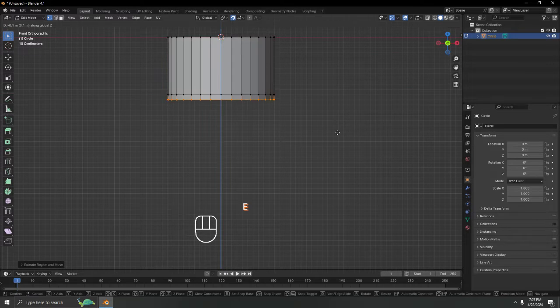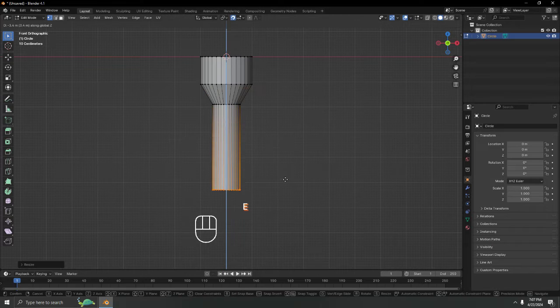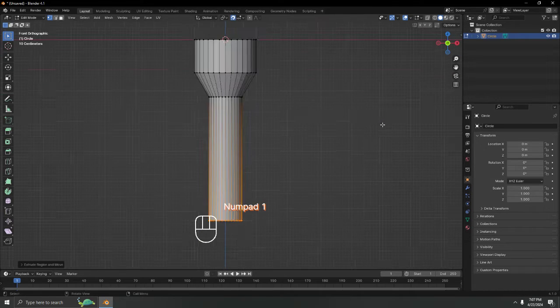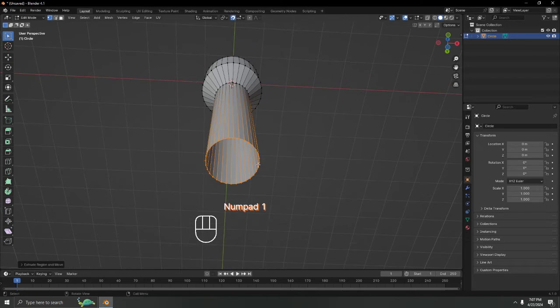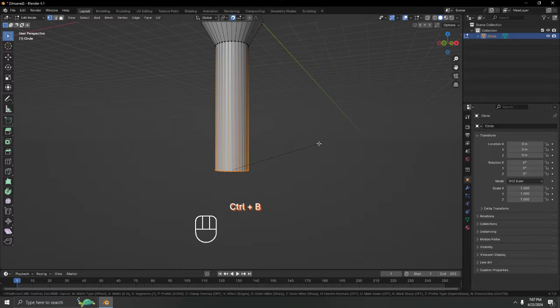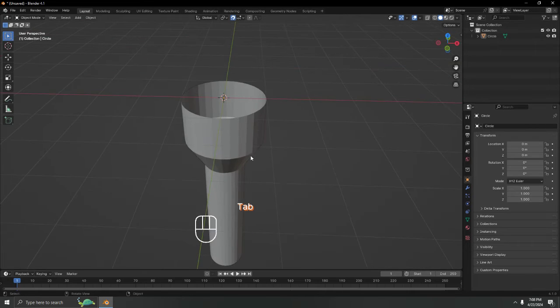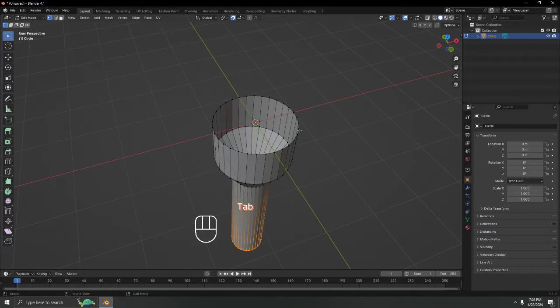Scale it — long or short, it's up to you. That gives a normal shape. Now I'll fill it and press Ctrl+B to bevel that area to make the bottom edge round, just like that.